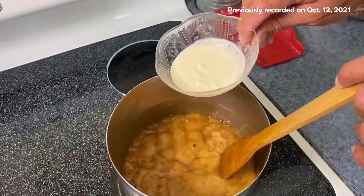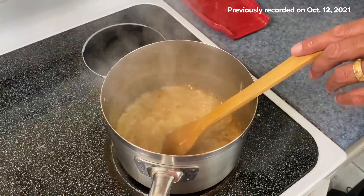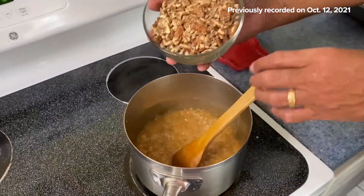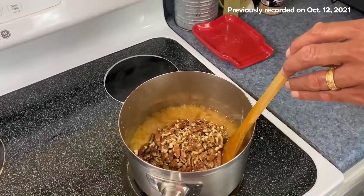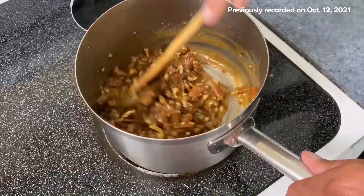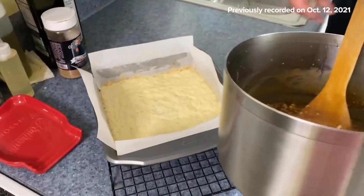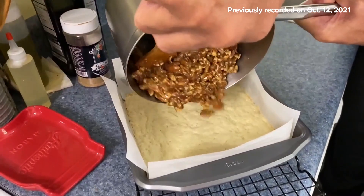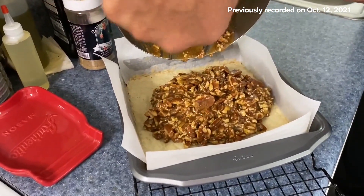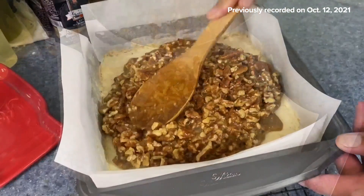Now three tablespoons of heavy cream — you have to be careful here because when you put that cold cream in, the steam comes up like that, so always be careful. I've taken three cups of pecans and given them a rough chop. You can chop them fine or in big chunks — I have a combination of sizes here. Mix this in and now we're going to pour this right into our pan.